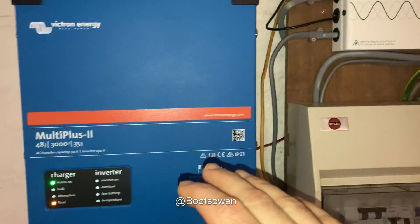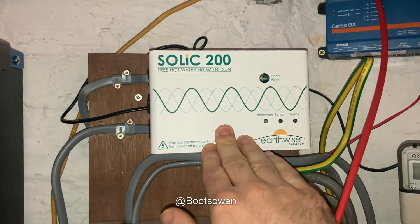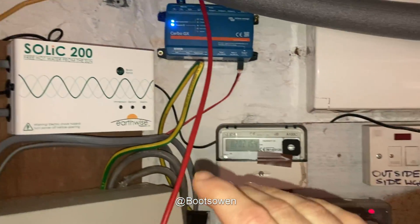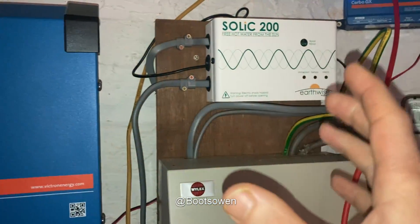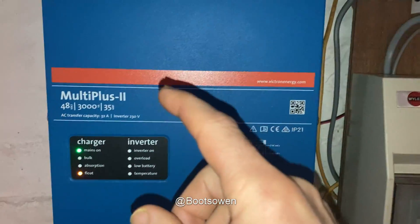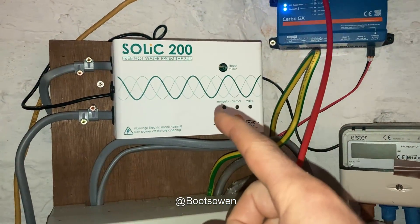Before I fitted this unit I had this Solic to divert the energy that was escaping from the solar panels to the grid, but it doesn't like this — they don't interact. So I want to run an experiment today to see if, with it set to keep batteries charged and therefore not discharging, will this work again?